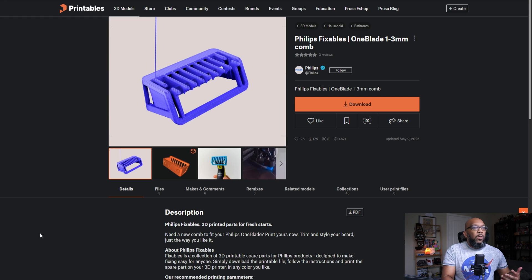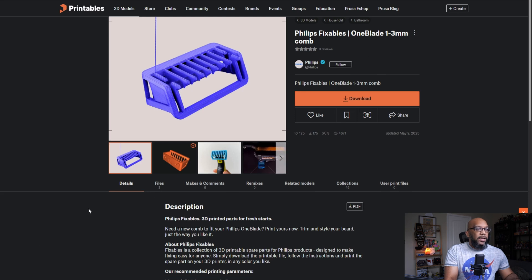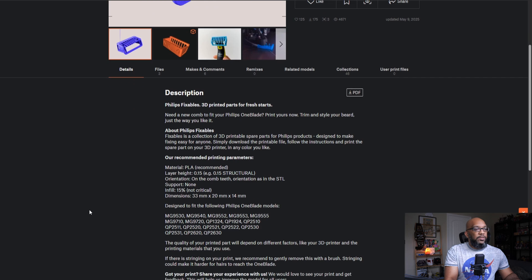Here is the page on printables. As you can see, this is a replacement part for the OneBlade — the one to three millimeter combs. This is really easy to print. They give some recommended parameters: you're printing in PLA, they give you the layer height and infill you should use, and this does not require any supports. The compatible OneBlade models are listed right there as well.